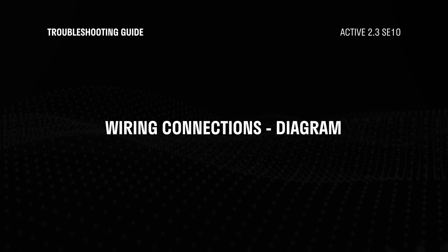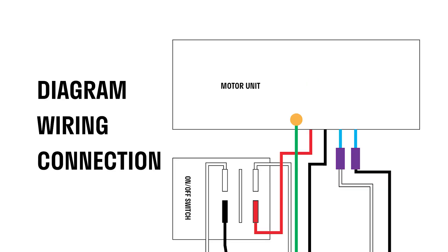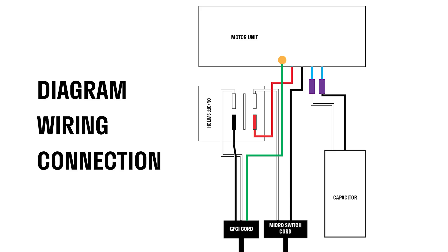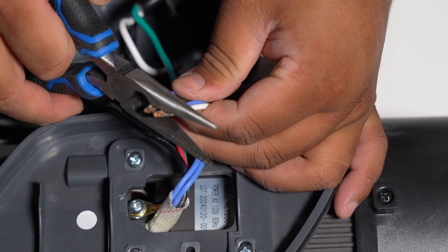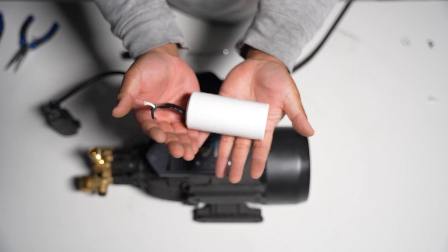Here's the diagram for the wiring connections. Let's remove the capacitor — follow the connections closely. You should see black and white wires connected to blue wires. Use the cutting pliers to snip all these wires. Once you finish cutting, you will need to re-splice both blue wires. The capacitor is now detached from the unit.